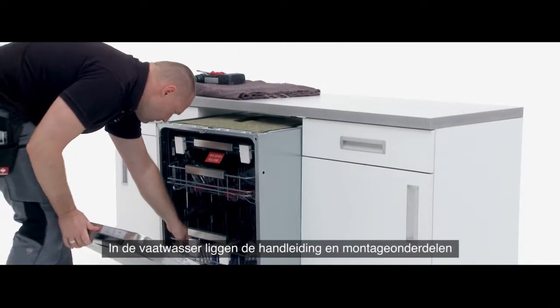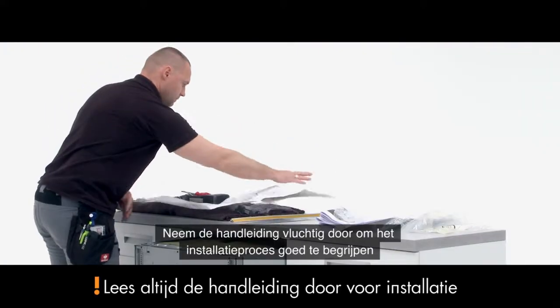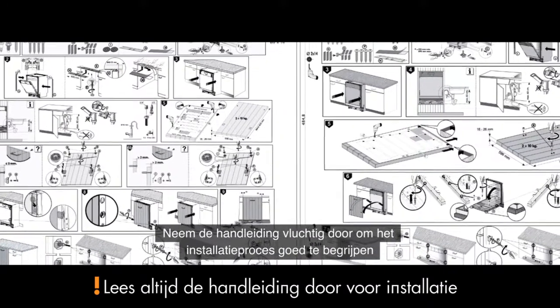Inside the dishwasher, you will find the manual as well as the fitting components. Take a moment to read through the manual to make sure you fully understand the installation process.